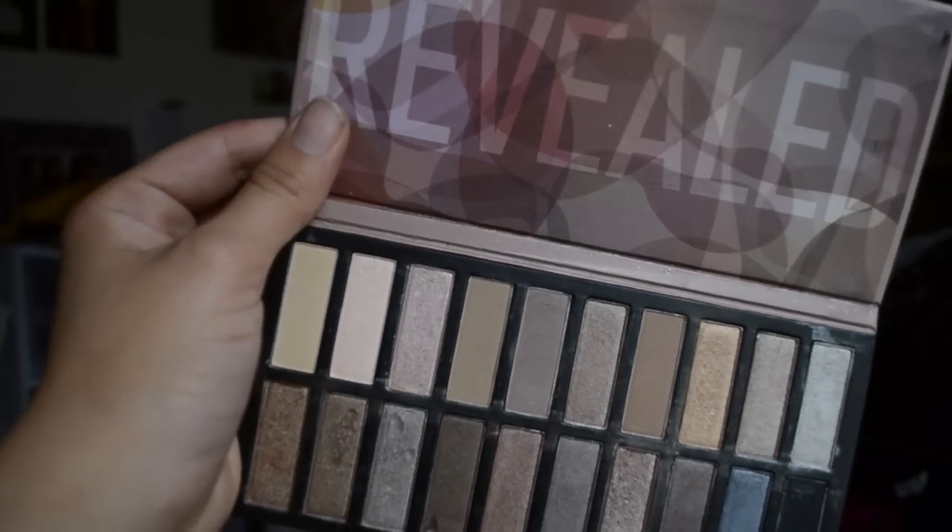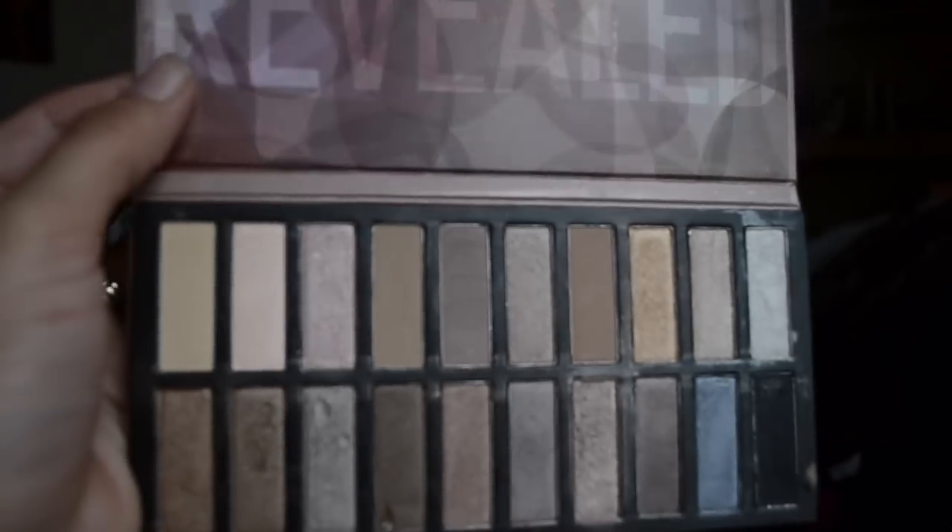Hey there, what's good? So today I'm using one of my best friends, Mahal, to show off this look from the Revealed 1 palette from Coastal Scents. It's supposed to be the perfect dupe for Urban Decay's Naked 1 and 2 palettes, and it's very darn affordable, I tell you that.